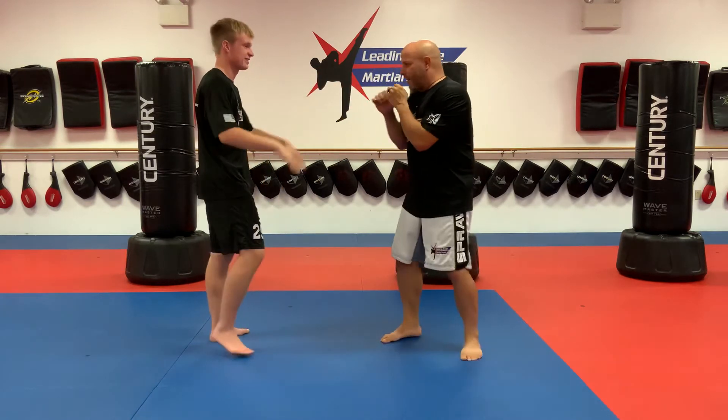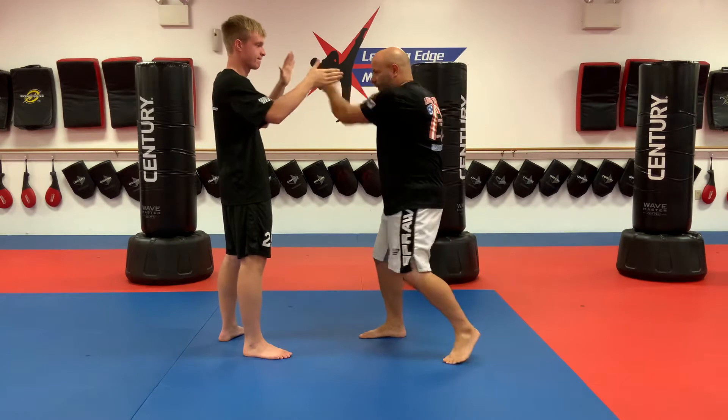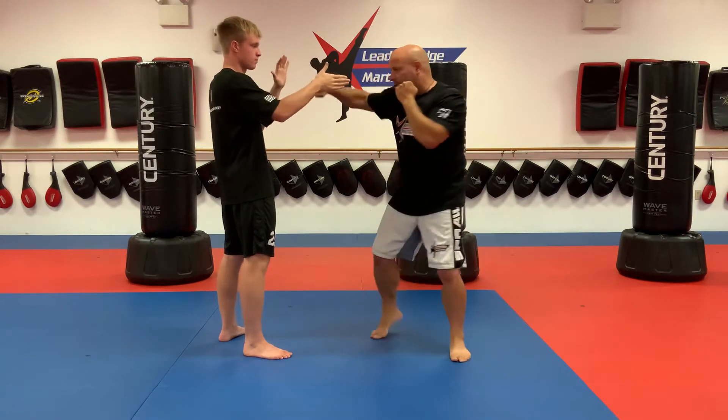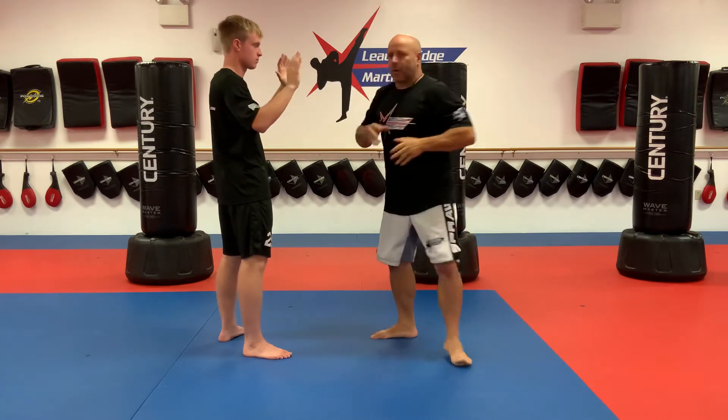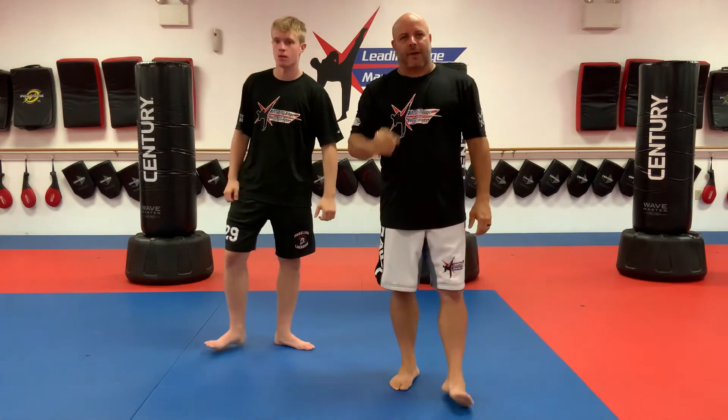Do a minute on this side and a minute on the other side. Notice the pivots — don't get lazy. Pause the video when you guys are done with your two sets.